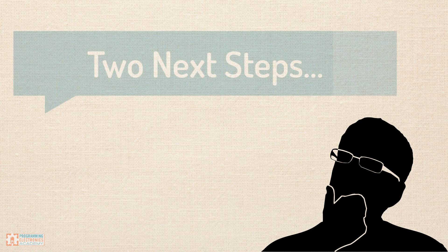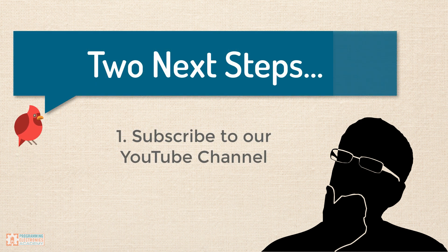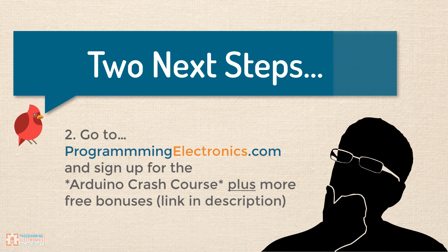I would highly recommend two next steps for you. Step one: subscribe to our channel — this will update you when we release new training. Step two: go to programmingelectronics.com and sign up for our Arduino crash course. This is our video crash course — it's the beginning of a much larger training, but it's going to walk you through getting set up with Arduino and really starting to understand how to program for yourself.